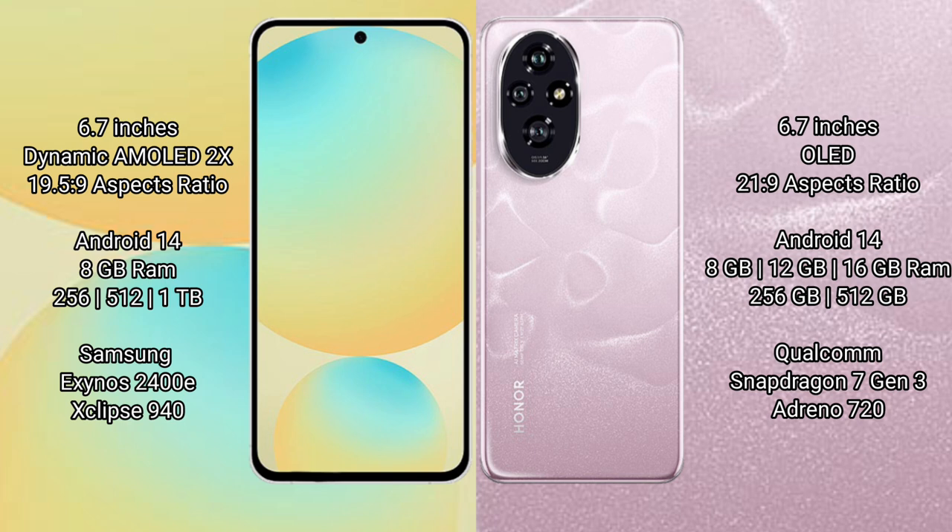Samsung Galaxy S24 FE runs on the Android 14 operating system. Honor 200 also runs on the Android 14 operating system.